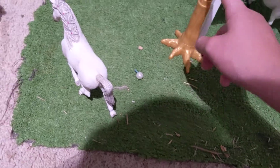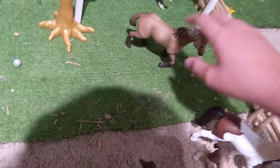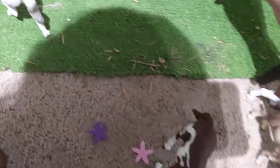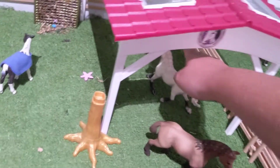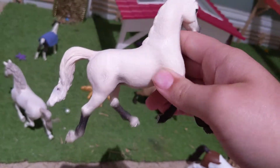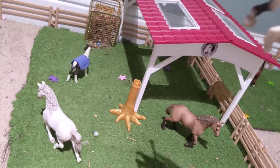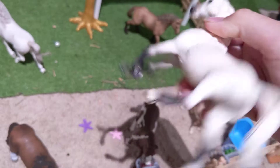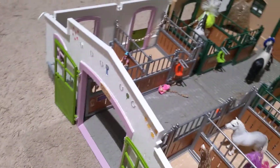Here we just have a tree stump that they can scratch on. Here we have Harmony, and she is a Quarter Horse mare. Back here we have Mystery, who is an Arabian mare who is supposed to go with Coco, the Arabian foal. I never really liked her, but she came with this barn so I kind of had to keep her — I wanted the barn space.